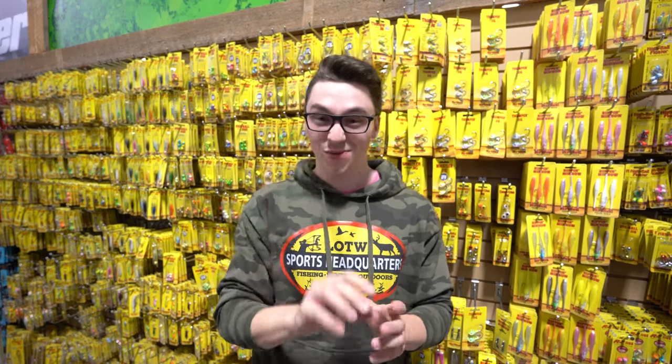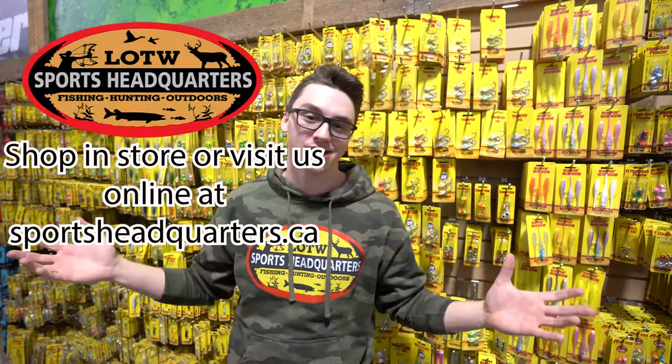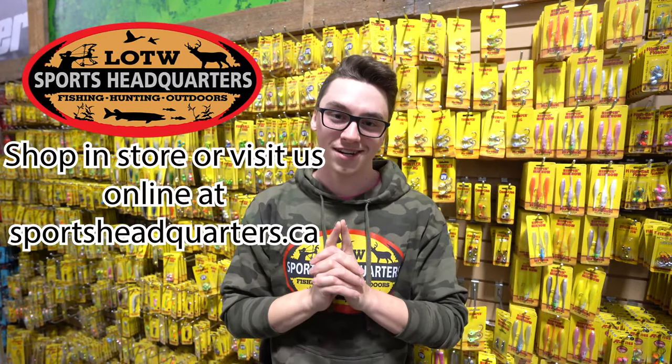We have these, and this is just a small fraction. We have tons of rattle baits and tons of spoons down here at Lake of the Woods Sports Headquarters. Shop online or visit us in store.